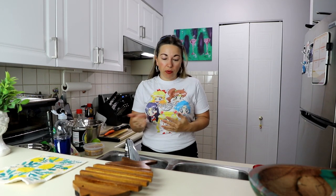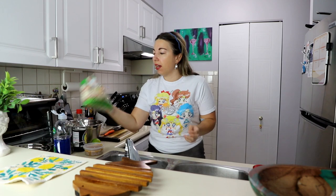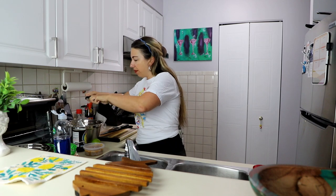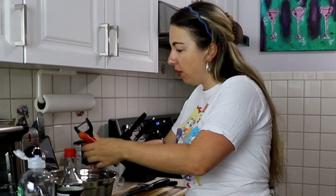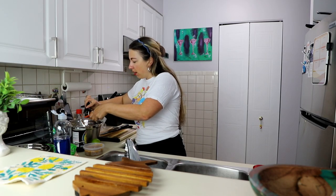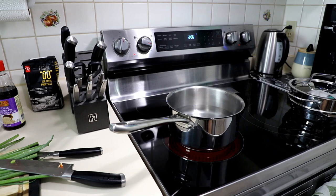I have to admit this is my first time working with edamame — I wasn't sure if you just defrost it or cook it, so I went ahead and boiled it quickly. Once it cools I'll add it to the salad. I also noticed there wasn't much carrot in the coleslaw mix, so I peeled a baby carrot — much sweeter than normal carrots — and I'm just shredding it into the bowl using a vegetable peeler. I actually learned that technique from Jamie Oliver. Just adding some nice carrot shreds for different textures in this salad.